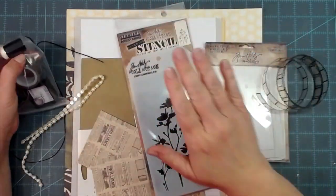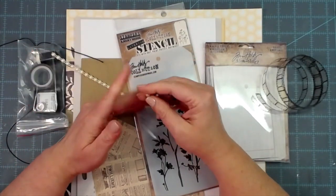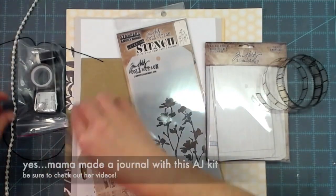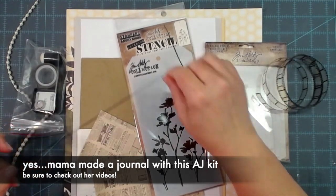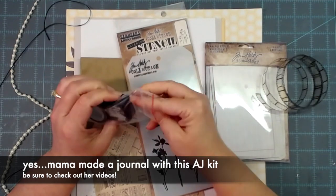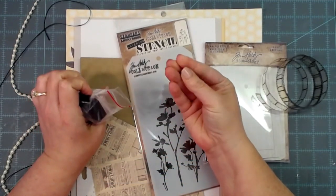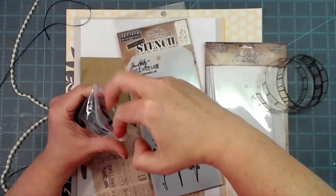Every quarter — every three months — we had an AJ kit in March, and this is the AJ kit for June. Mom made something with the March AJ kit and I am making something with the June AJ kit. I don't know, mom might have gotten this one too because this one's good — real good. Here's just some of the stuff that was in the AJ kit, and this little bitty flare button is in there.